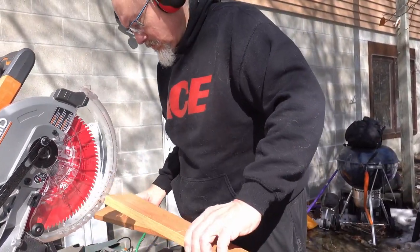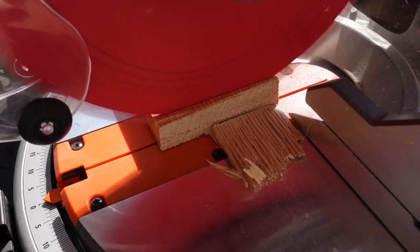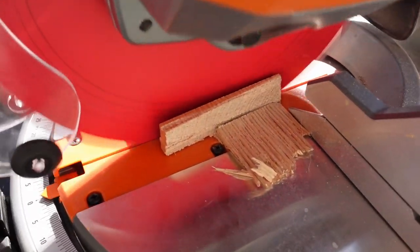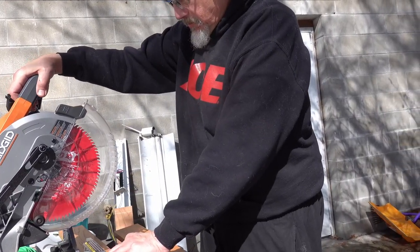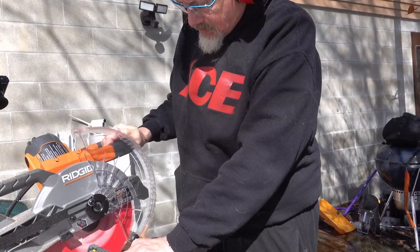So I got some oak. This is just Home Depot oak trim. These are 1 by 4 inch pieces. The bottom part is a 1 by 6, which is three quarters of an inch.